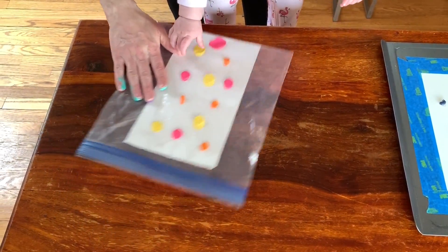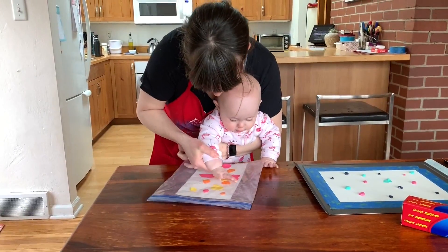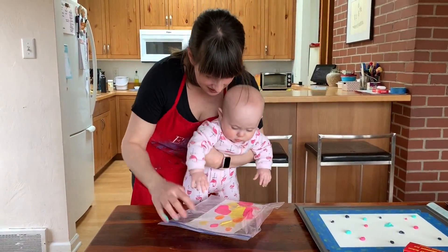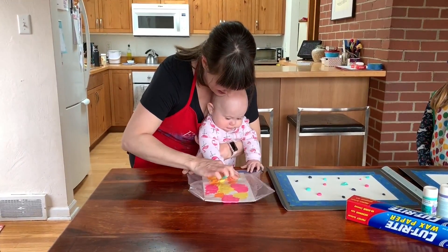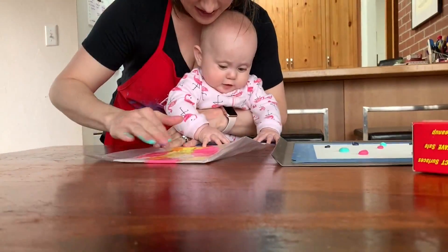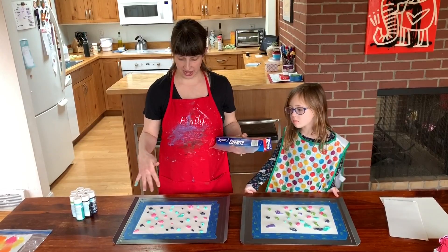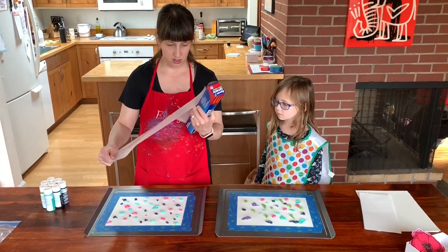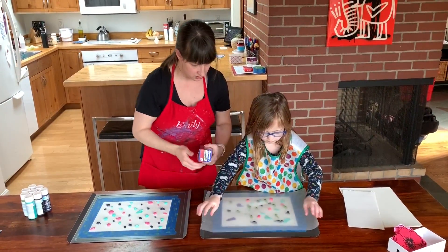Go to it — can you smush? There you go! Smush the paint! She's keeping us on our toes. We went back and added some extra paint after seeing what Mia did. Now we're going to take our wax paper and lay it on top — there you go.